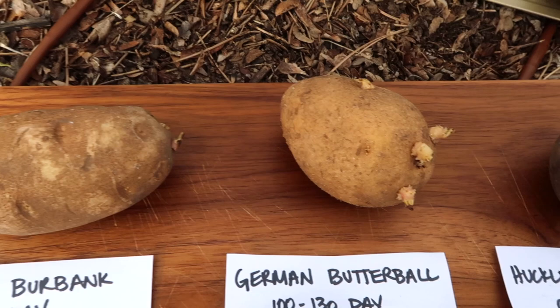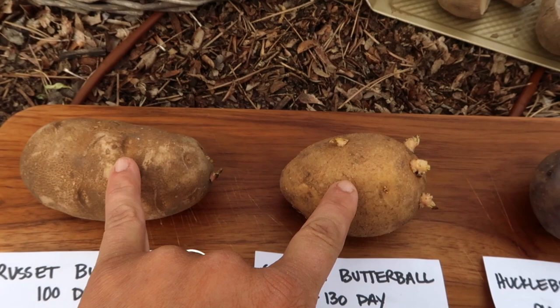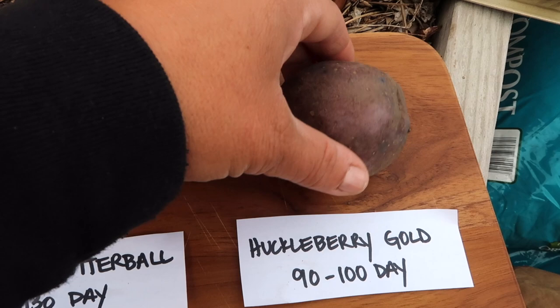They get massive. We've got German butterball, which is also a russet type of potato. Both of these store really well. Russets always store great. This one is a hundred to a hundred and thirty day. We've got huckleberry gold, which is a 90 to 100 day maturity, purple skin, white flesh. It's got really smooth, moist kind of flesh.